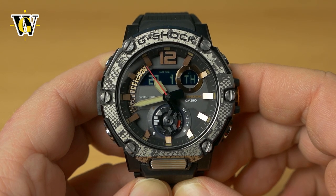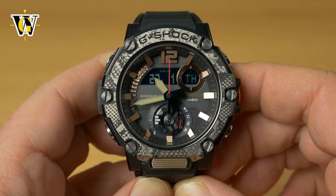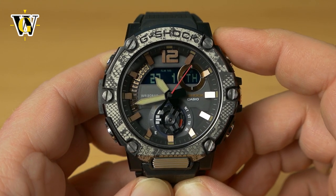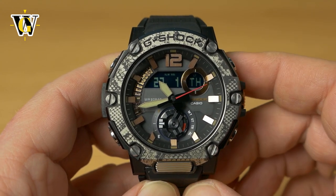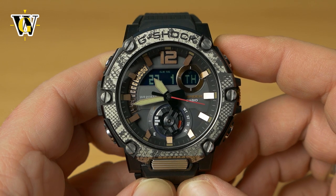I would advise you to watch the whole video the first time, just so you get acquainted with all the functions this watch offers. I'll only be covering the functions on the watch itself and won't be covering the Bluetooth app, because the app is pretty self-explanatory. If you just want to know how to use this watch without a phone, this is the tutorial for you.